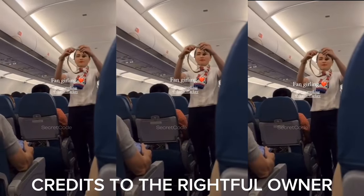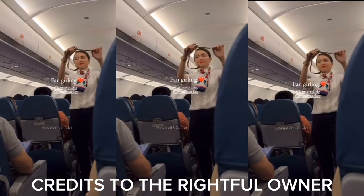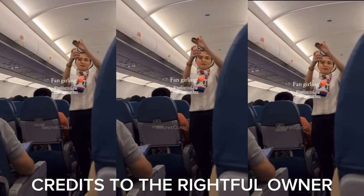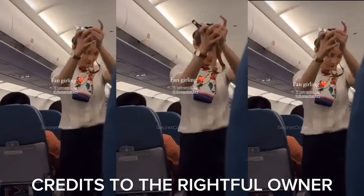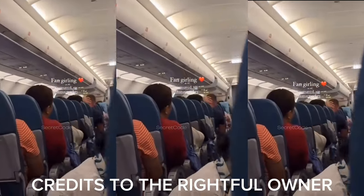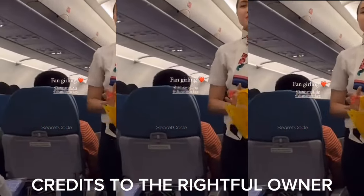Seatbelt: push the ends together. Tighten by pulling the loose end of the strap. To loosen, tilt the buckle and pull. Pull the end to release. If you are with an infant, fasten your seatbelt and wrap your arms around your infant's waist.